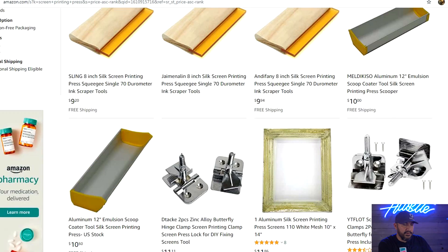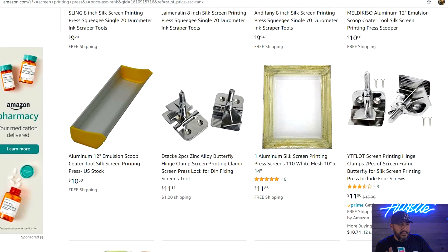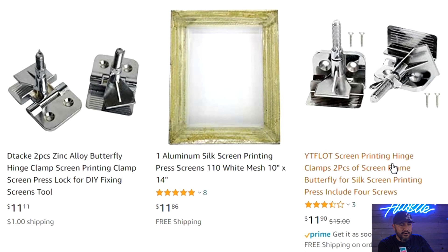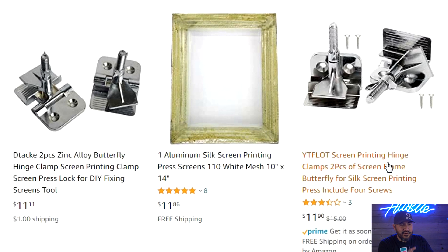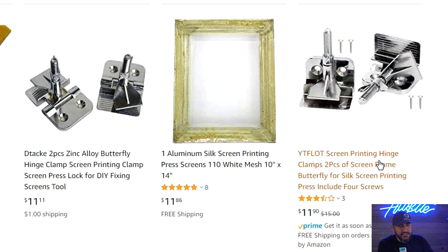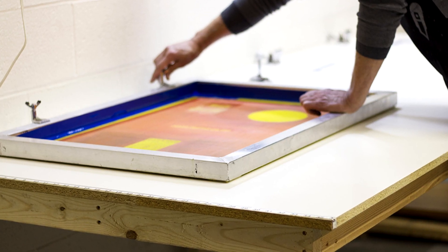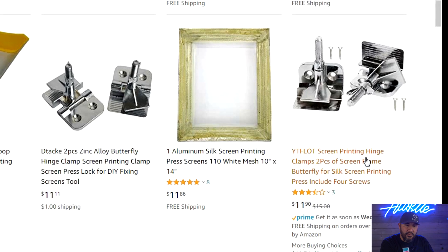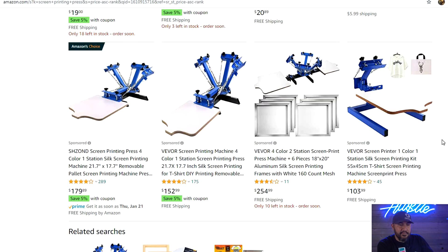Starting with the lowest price printers — right off the bat you have these screen printing hinges here, which are going to run you about 12 bucks. If you're looking for something just to start screen printing, you can buy these hinges, attach them to a table or any flat surface, and you're good to go. Throw your screen on there and for 12 bucks you have a screen print press. The next cheapest one is going to be a single color, single pallet press.